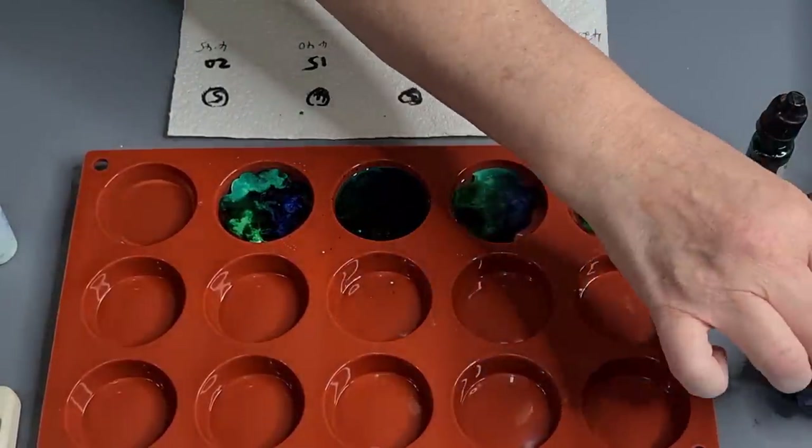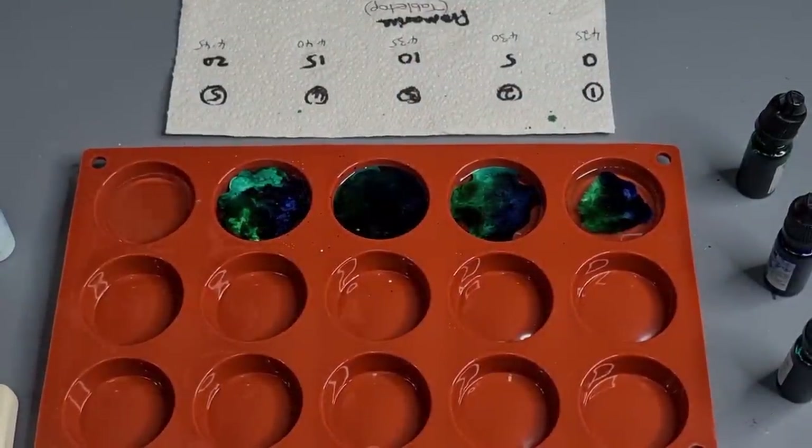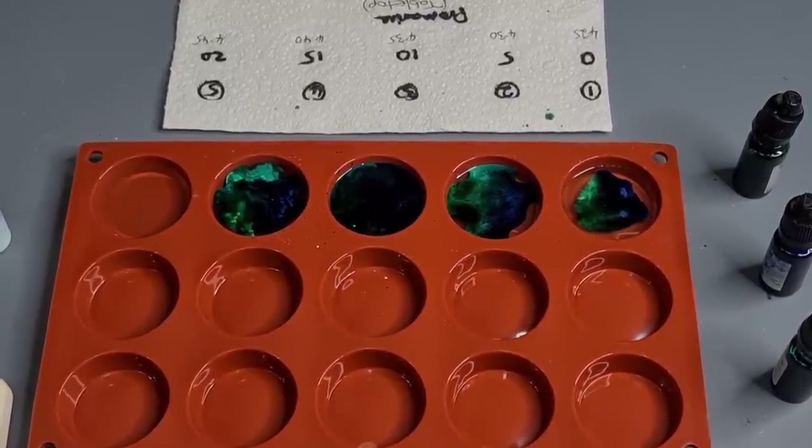I've got my little experiment going on just over there off camera with my leftover resin, so we'll see how that goes. If it works I'll do a video on it, but I just had something in my head that I wanted to try.